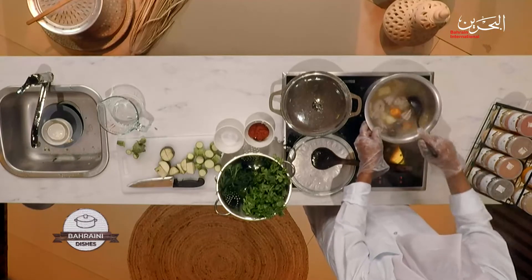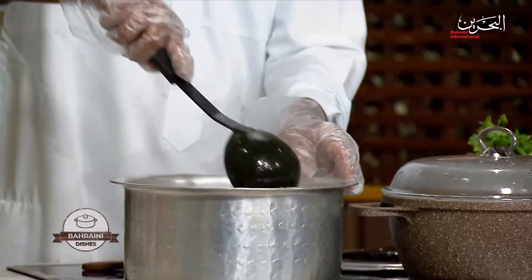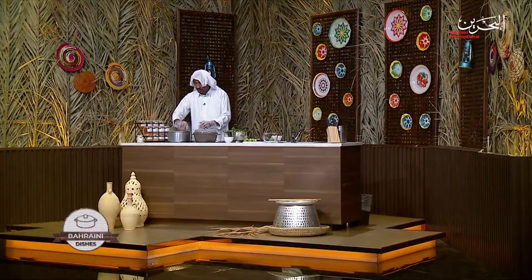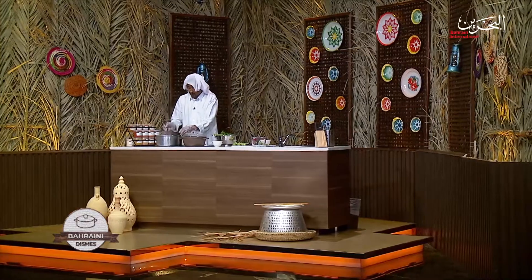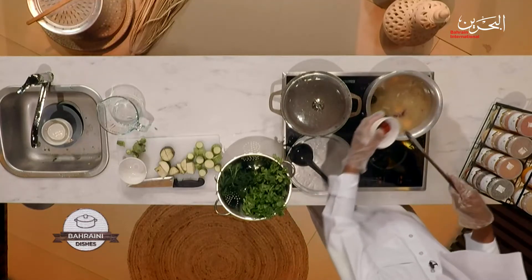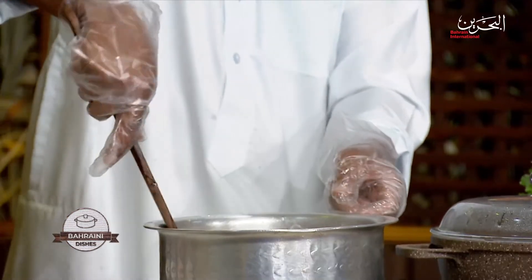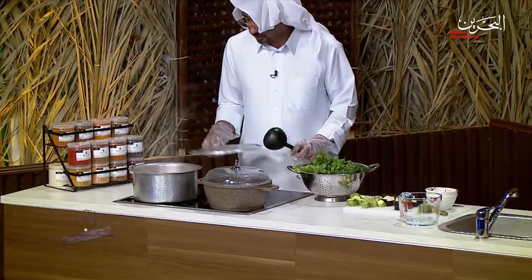I'm going to add salt — three to four tablespoons. You can add more or less depending on who's eating. Also, if you want to make the same dish for vegetarians, you can do the same recipe just without the meat. Or you can use chicken or shrimp — same recipe exactly — but traditionally we prefer mutton or lamb. Now adding the tomato paste, about three to four tablespoons. Stir it and we'll add the spices once it comes to a boil.